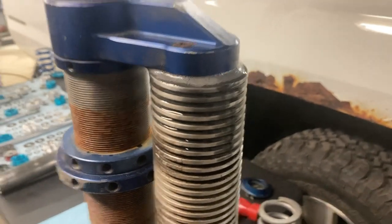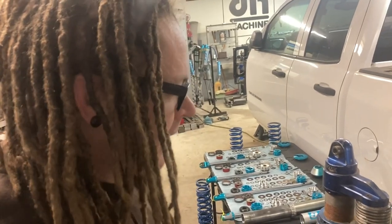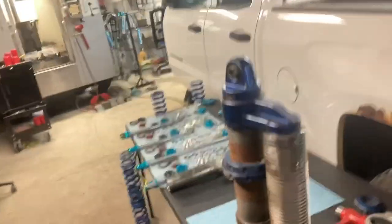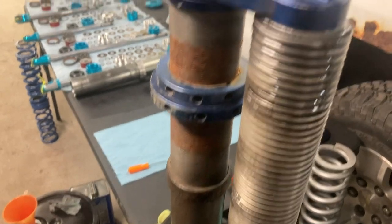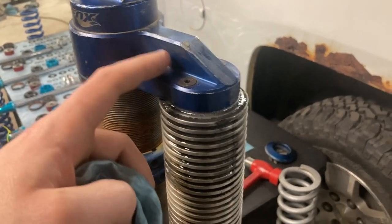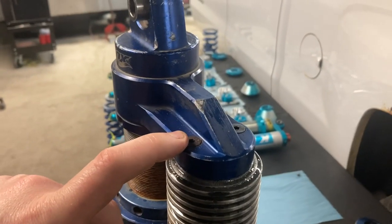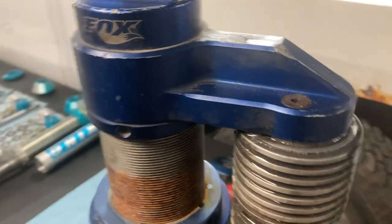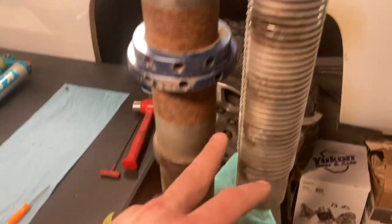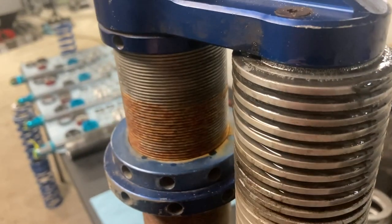My truck needed maintenance - I need to rebuild my shocks. If you rode with me last season towards the end of the year, I told you my shocks were blown out. I wasn't lying. I had to take the nitrogen out and a bunch of oil came out. I couldn't get the seal head out because there was nitrogen on the inside mixed with the oil. Since these are piggyback reservoirs, I can crack the Allen screws on top just enough to let the nitrogen leak out.